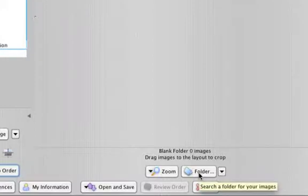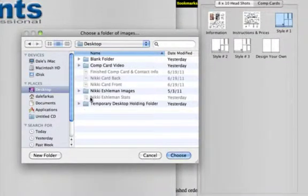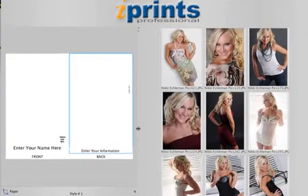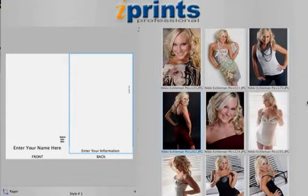On the lower right, you'll see the folder button. Click the button and you'll see a list of your computer files open up. On our desktop, we have a folder for our model, Nikki. When I click on the folder, the JPEG images inside open on the right side of the design window. By clicking and dragging, I can sort the pictures to make my choice of images easier. I'm going to move my images so that the five pictures I want on my card will be in order from left to right.